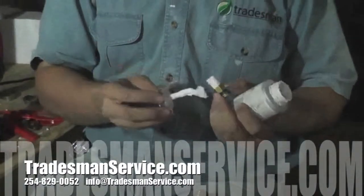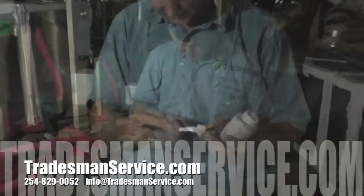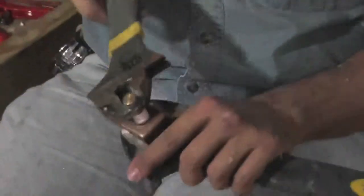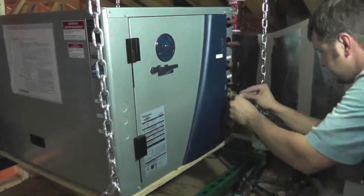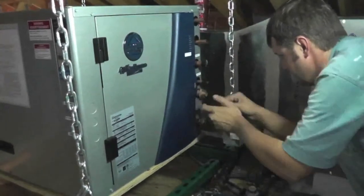Here at Tradesman Services, quality and care take first priority on every installation. We strive to take the time to connect every hose, wire, pipe, and duct with the precision of old world craftsmen. No cutting corners, no shortcuts — we say if it's not worth doing well, it's really not worth doing at all.